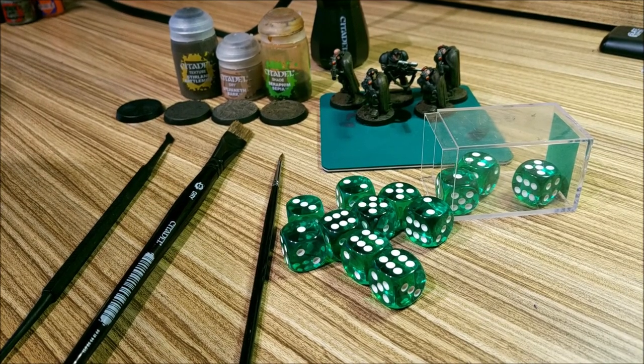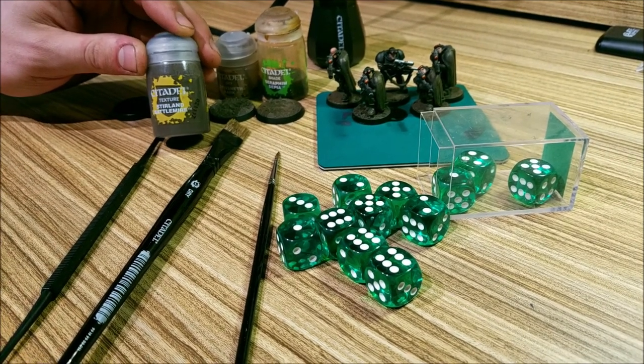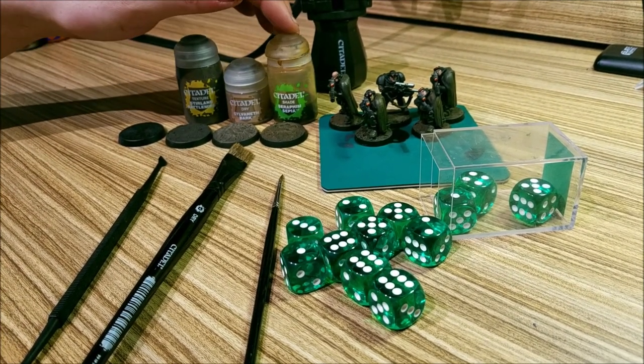Welcome to TemplarTV. Today I'm going to show you the new way that I've been doing bases using the Stirland Battlemire. It's really easy — just three steps: Stirland Battlemire, Sylvaneth Bark, and Seraphim Sepia.